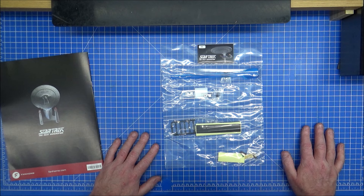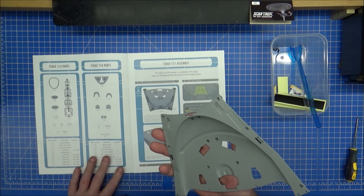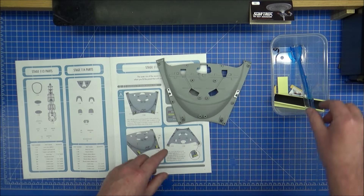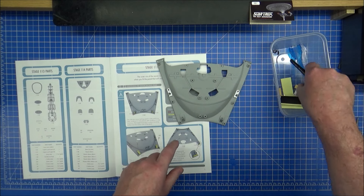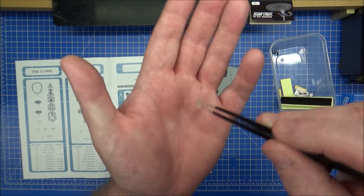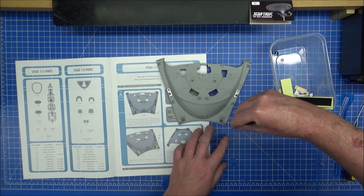Let's get this unbagged and see what we've got. So we're on stage 111 - retrieve the big piece from last time where all we did was put four windows in. Now we're round, upside down. I need my tweezers. Windows in here - they should only go in one way. It's either the long way bottom or the long way top on the pieces. I think it's long way top. Yeah, that fits a lot better there.